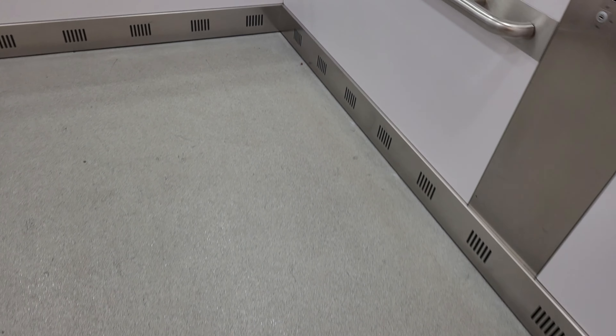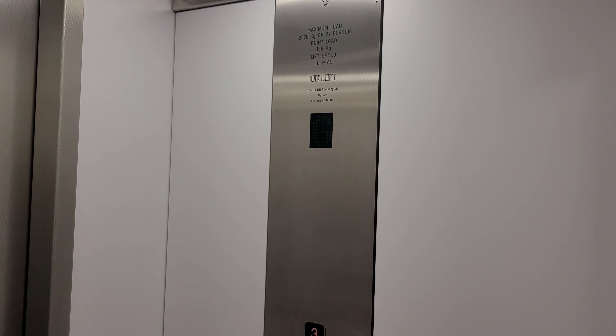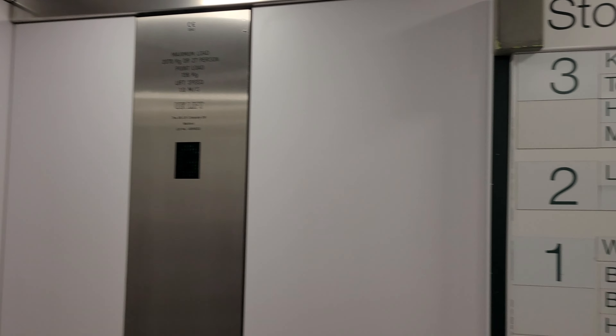Lifts behind the door. Doors closing. Okay, this is the non-sealing lift. One of them is glass. This one isn't.